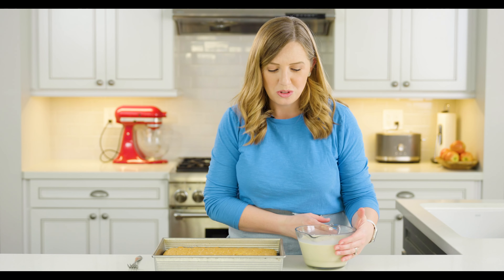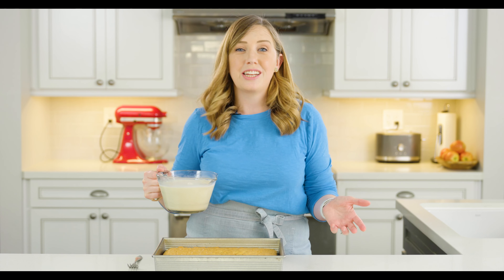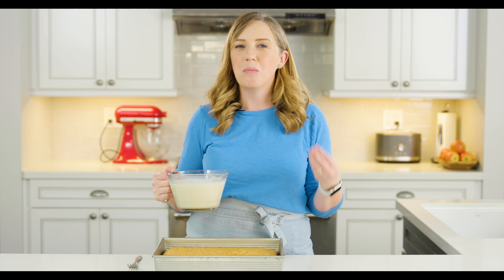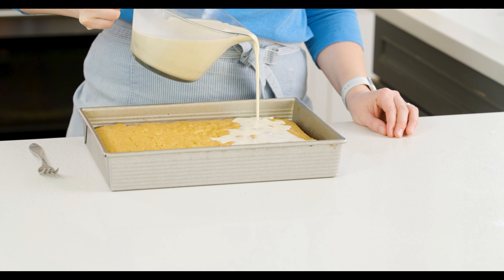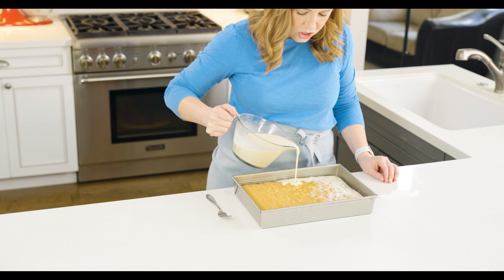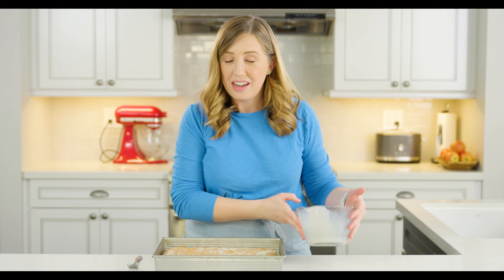Once we've got all those holes poked in, we're going to pour our milk mixture over the top of the cake. It's going to look like too much milk — way too much — and it will puddle around it. But after two hours in the fridge, this will soak it all up and make for a wonderful, moist tres leches cake. I like to go pretty evenly over the top, making sure to hit those holes, and also get the edges so those get soaked too. We've added all of our milk and it looks really wet right now — don't worry, it's all going to soak up.